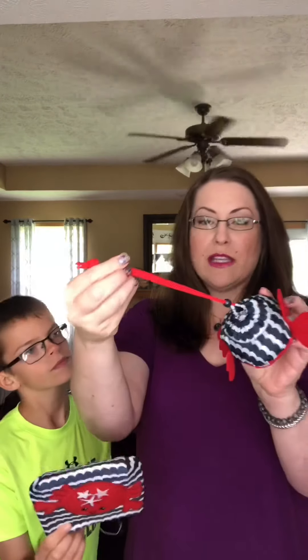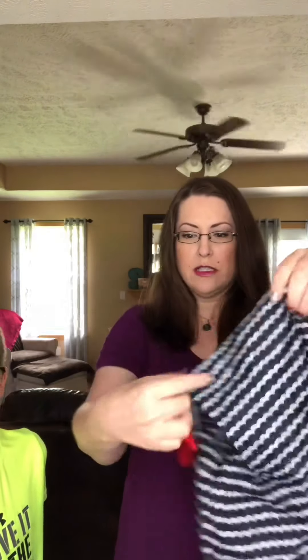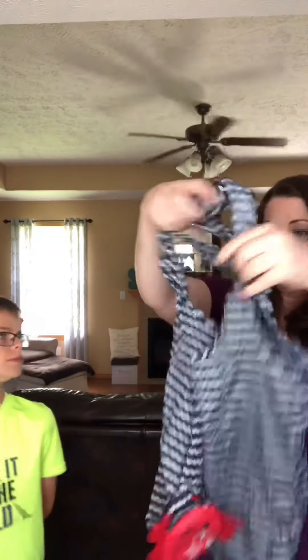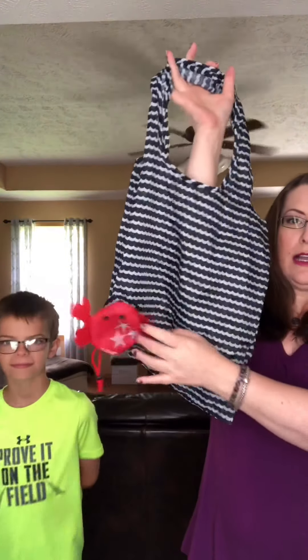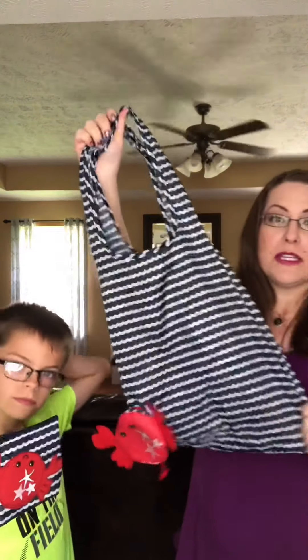This little tote is made of ripstop nylon fabric, which is a woven nylon. You can toss it in your purse, and then if you're out and about and need a little tote, you just pull it out and you have a grocery bag-type tote. You've got a decent handle drop there, and it coordinates with your snacker.